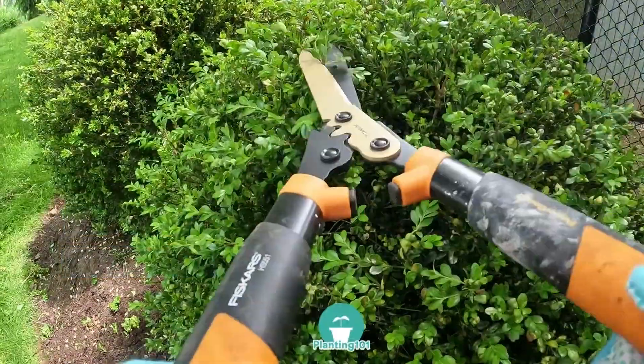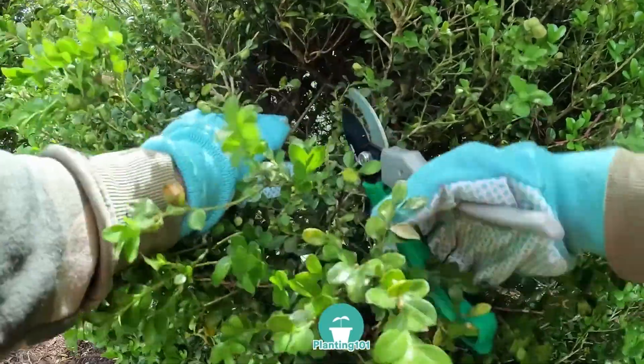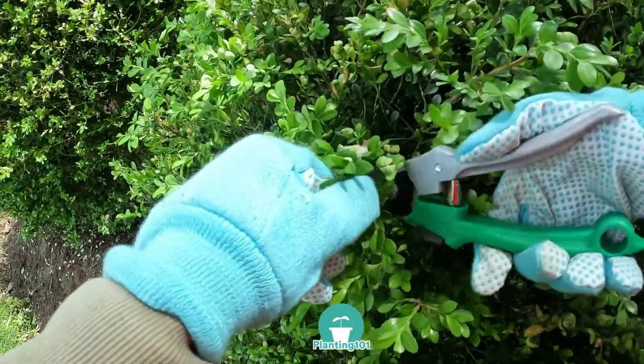Number four: prune. I prune my shrubs in the spring. Here, I am pruning my boxwoods by cutting off the dead branches. Pruning helps get more air and sunlight to my boxwoods so it's not a dense ball of foliage. Pruning will also encourage new growth.